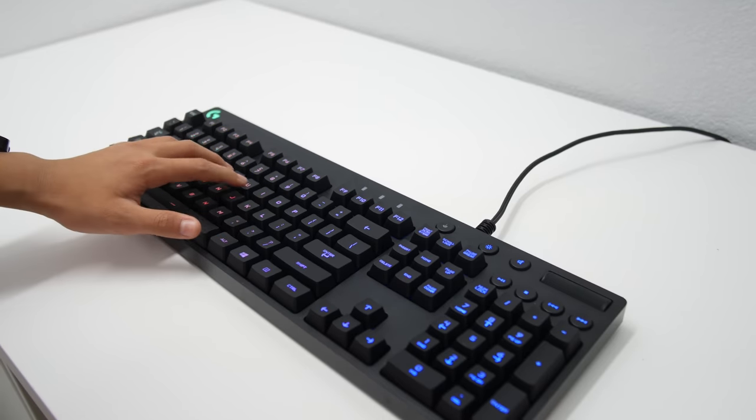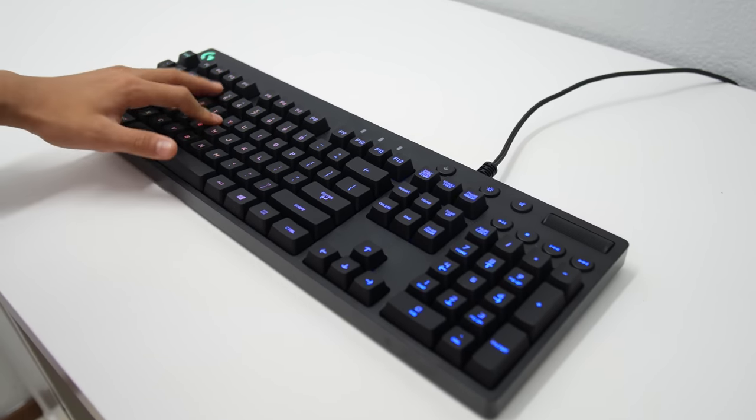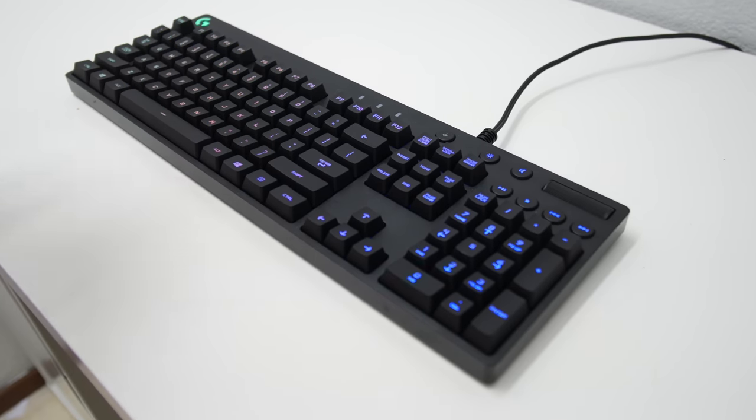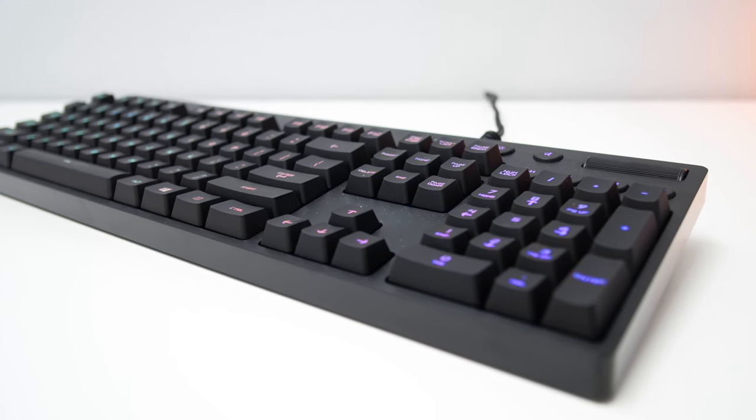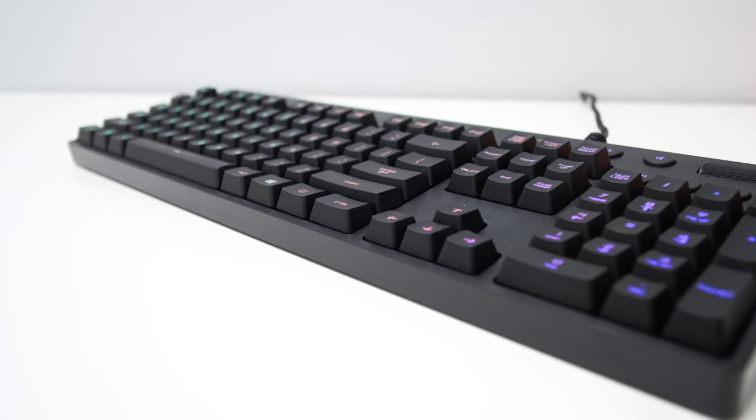To sum it all up, it's pretty much just a Cherry MX Brown switch which has a massive O-ring underneath — that's pretty much how I can describe the Romer G switch. Just for comparison, here's a sound test of the Romer G, Cherry MX Blue, Cherry MX Brown, and Cherry MX Reds.